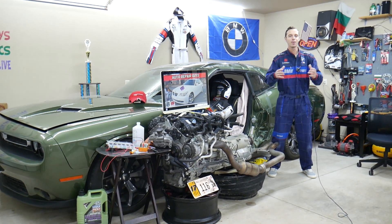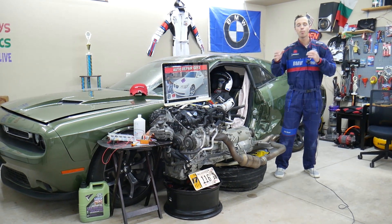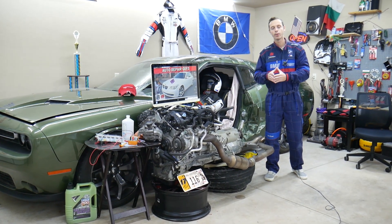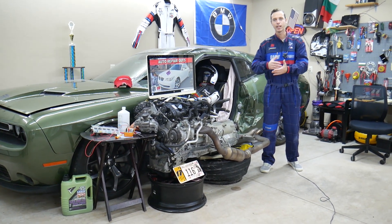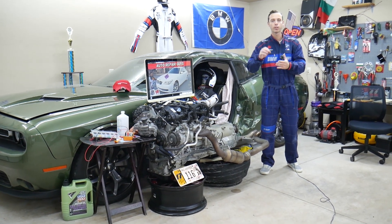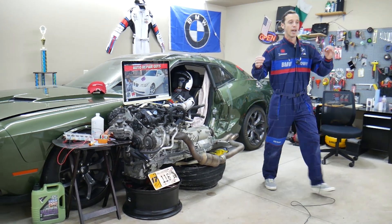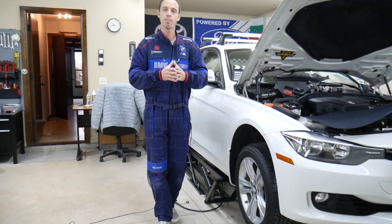If you have a BMW E60 or E61, that generation 5 Series, we'll be making a video about every possible fuse and relay to save you time and money. Say you're in the middle of nowhere and your fuel pump fuse blows out — it can take forever to find where it's located. Just come to our channel, search for it, watch the video, and in less than two minutes you can replace the fuse and get back on the road.